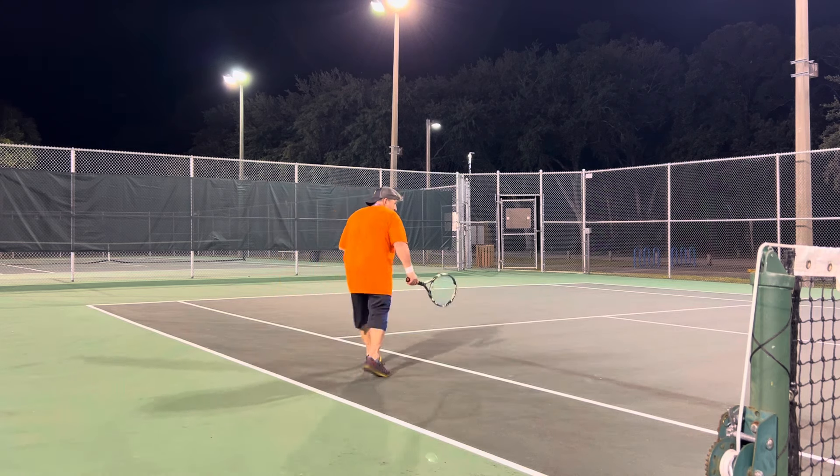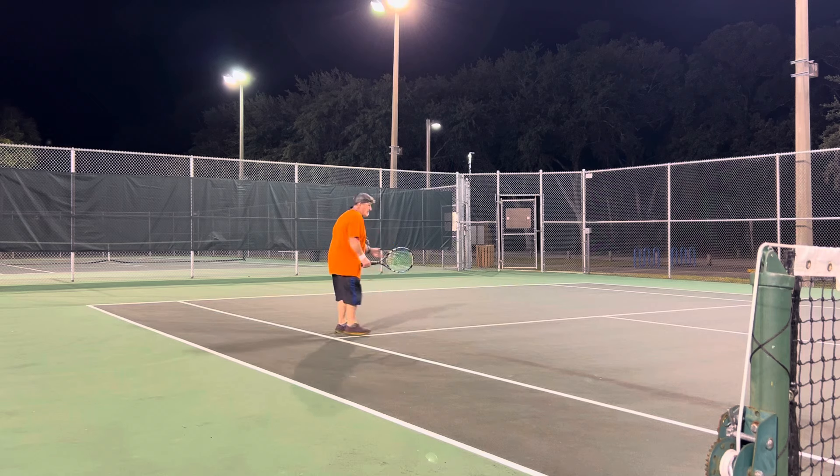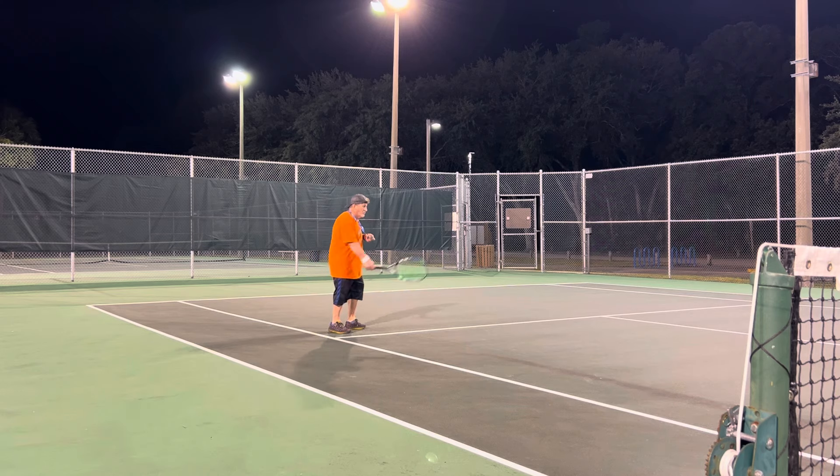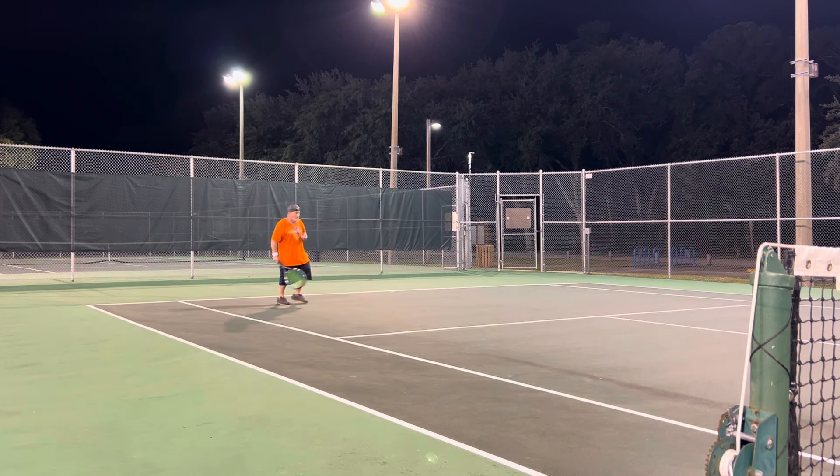I don't know how this thing is going to bounce. The ball keeps getting stuck. Ever since I've gotten this machine — which I've had for a couple months now — that's one of the critiques about it. You're in the middle of playing, getting in a rhythm, and the ball gets stuck in the machine. I actually have to get another battery because you have to be like three feet from it to turn it off, but it'll turn on way back here. So let's see what we can do.